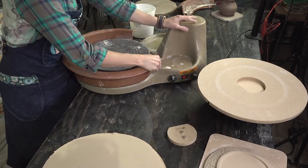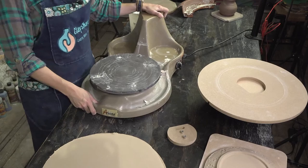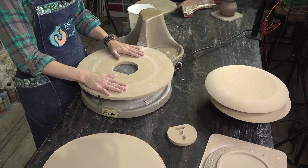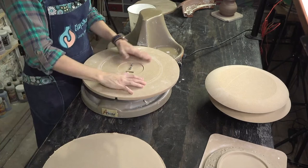I need someone to help wiggle the splash pan off — there we go. Now we're going to line up the bat pins. It's actually pretty easy to take apart when you don't do it on camera! Now we put the form on: the slot should be matched to the bat pin first. You get down, line your slot up, and then the pin falls in.